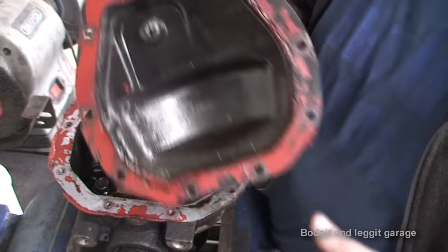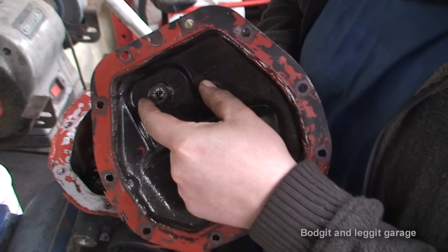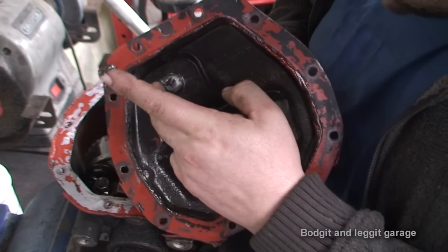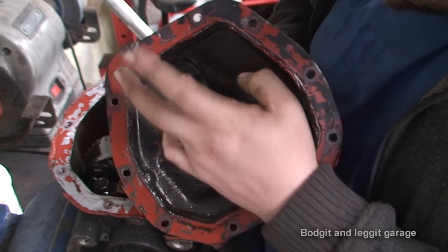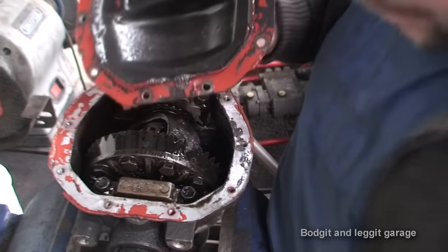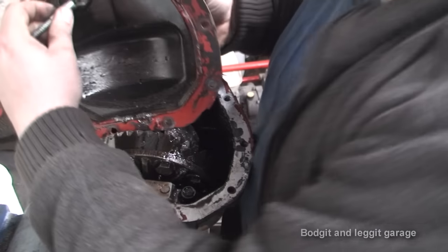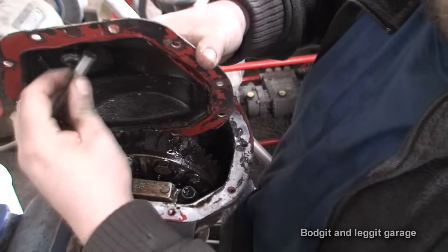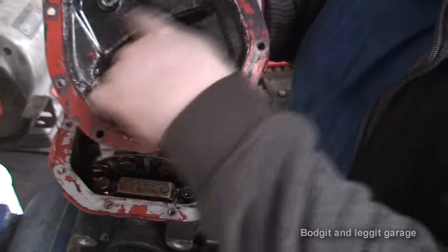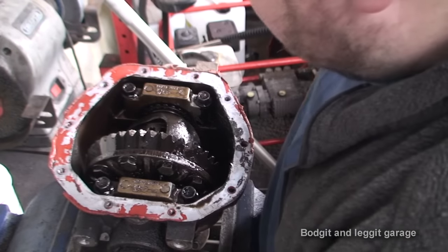First thing we can see is all the metal filings. Now this is a magnet — let me just put my finger in here. That is oil but also all metal filings, just absolutely full of metal filings. So where did these metal filings come from? It's all metal filings in oil. We know something seriously has happened in here, but what exactly we don't know.